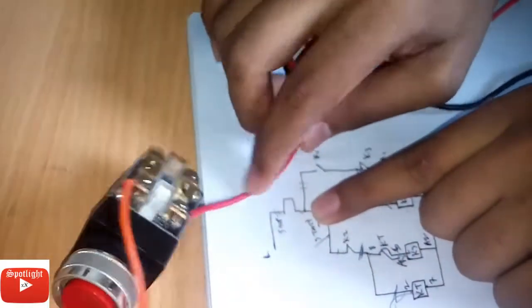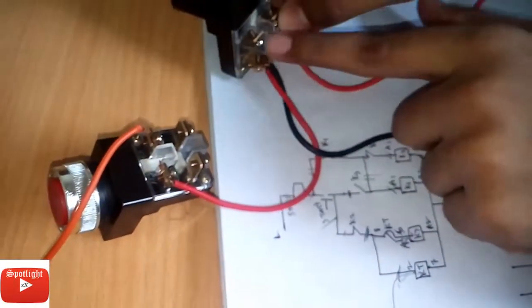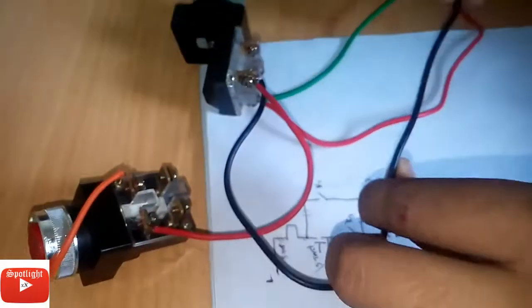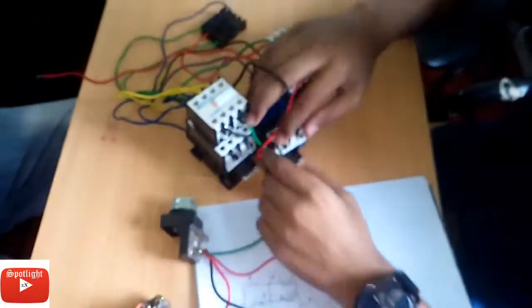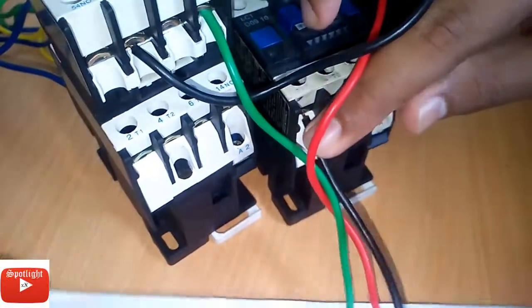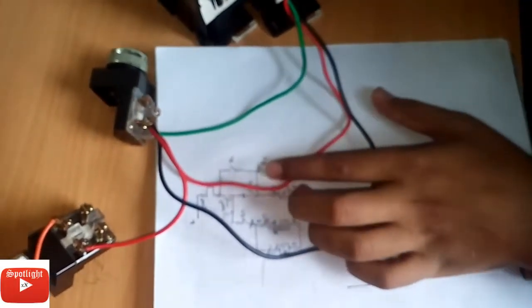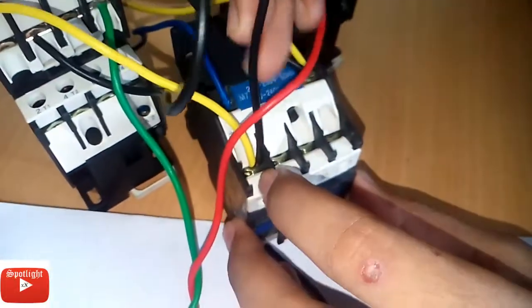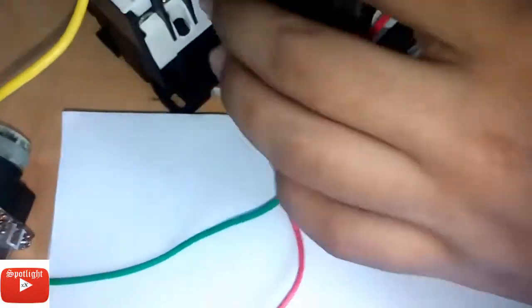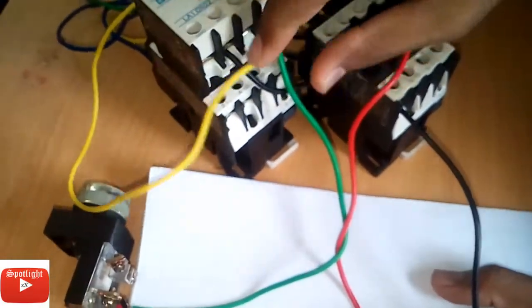K3 will go to this button line. K1, that's K1 — this K1 goes to K1, K1, and K1 output line will go to K3 input line. The K3 input line will go to K2 input line, K2 A1 input line.